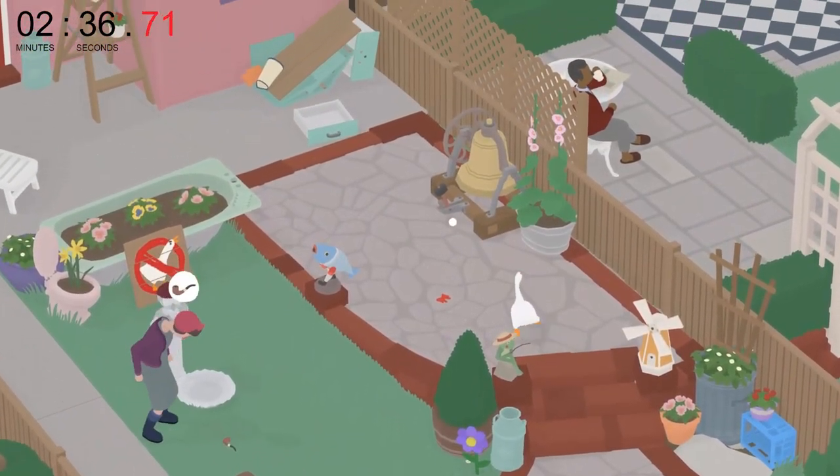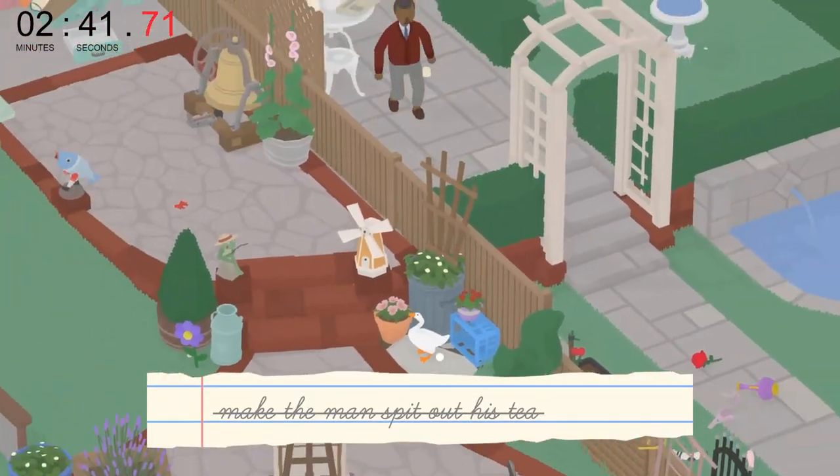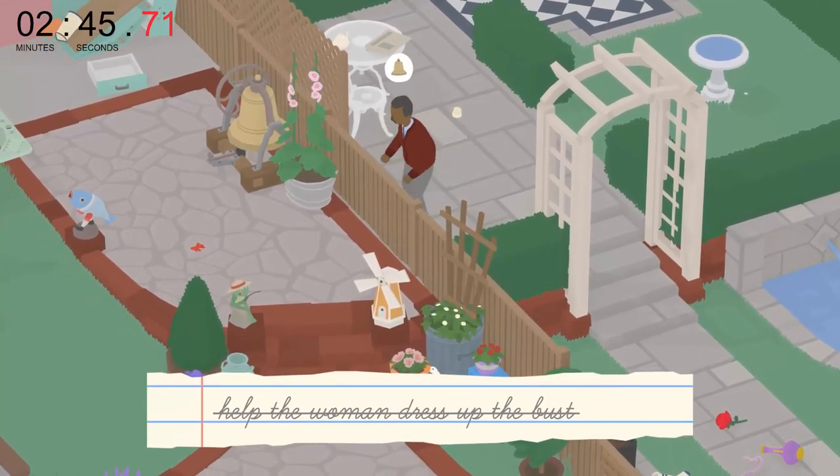And since the man happens to be in his tea-drinking cycle, I'll hit the bell. If he was not in his tea-drinking cycle, just let yourself get dressed up in the ribbon first, and then wait for him to be in that cycle before hitting the bell.